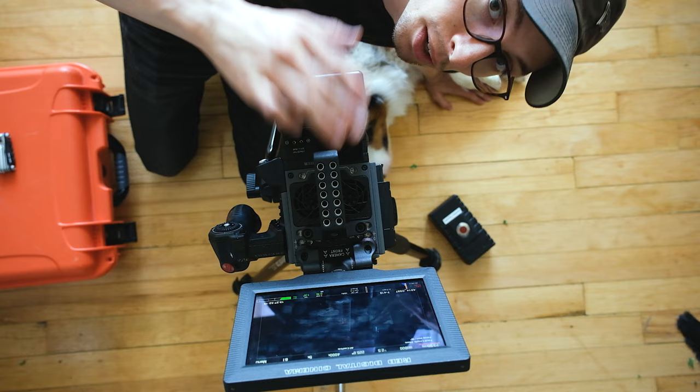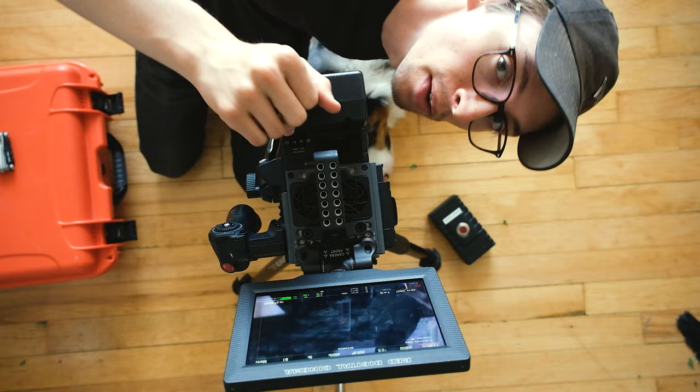I literally haven't turned this thing on for months — it's just been sitting in my closet. I think it's time for a sensor calibration. And just for fun, I'm going to shoot this in 6x5 ratio. Because why not?